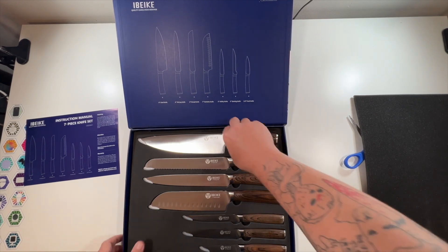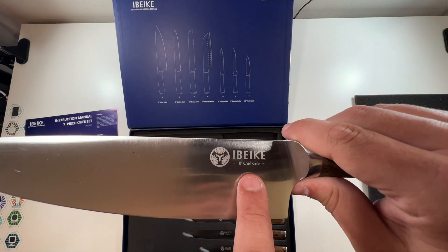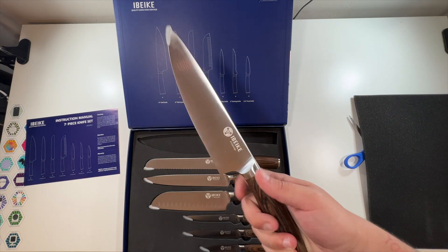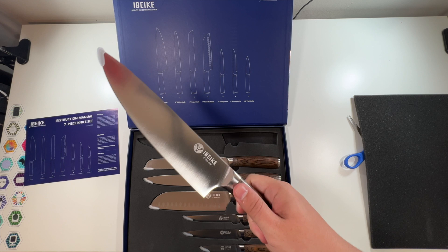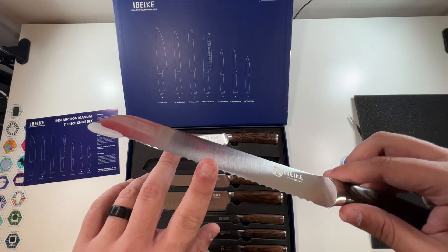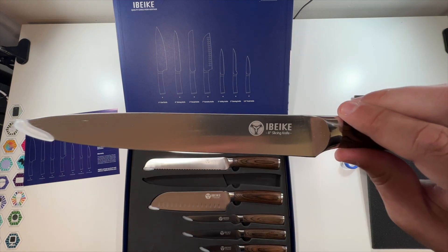The knives actually even say it. This literally says 'Chef Knife' with their logo on it. Very nice. These handles feel amazing. There's your bread knife. These feel so sharp. Slicing knife.